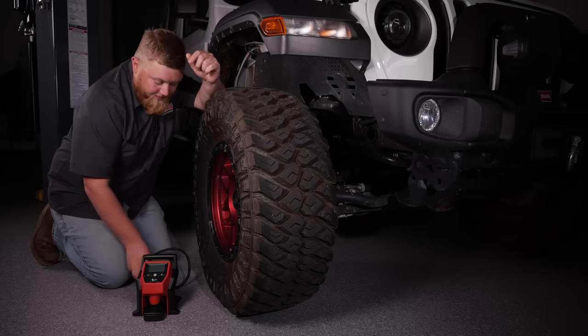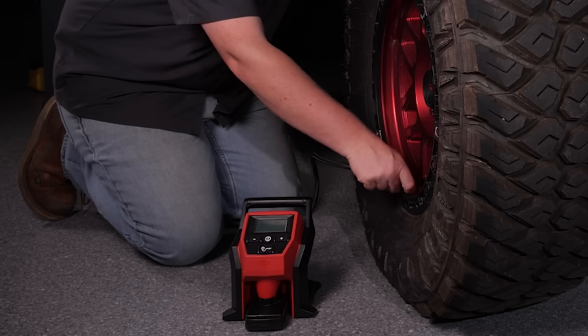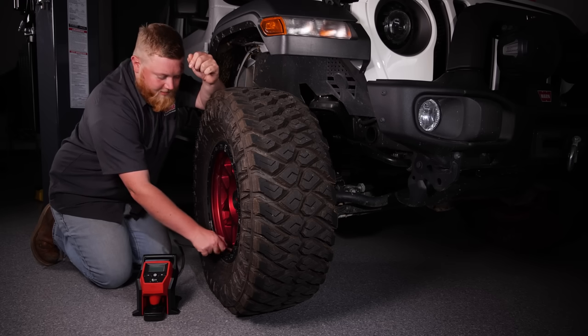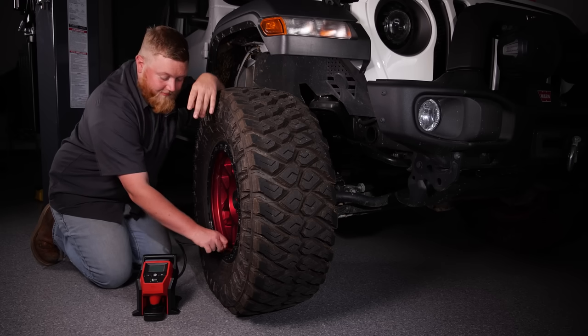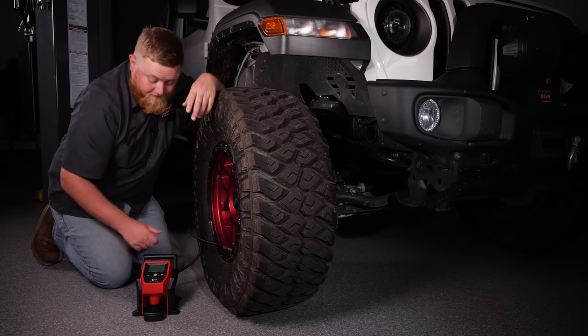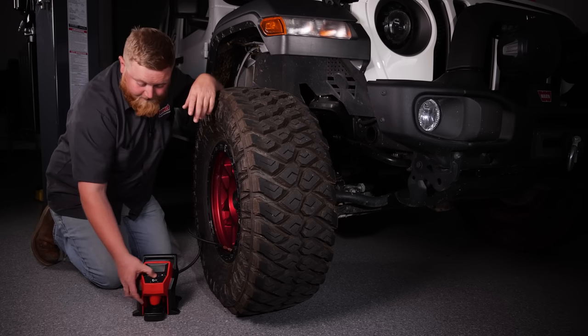This thing is so easy to use — you simply remove your valve stem cap and thread your tire inflator on. I really like these thread-on ones versus the quick connect ones because you know it's going to be a solid connection since you're screwing it on.